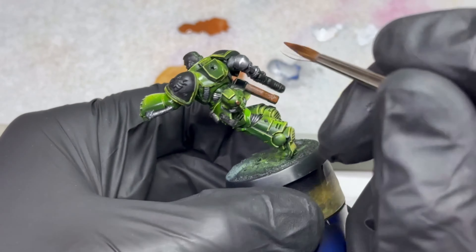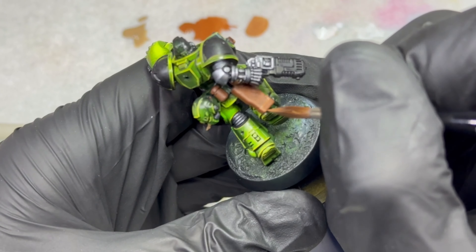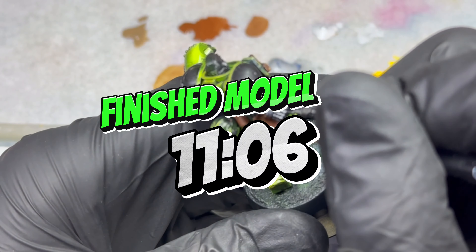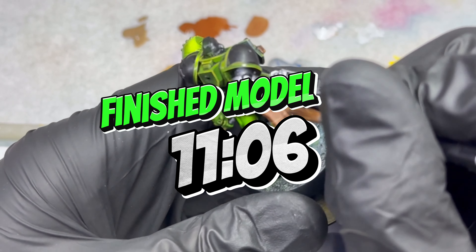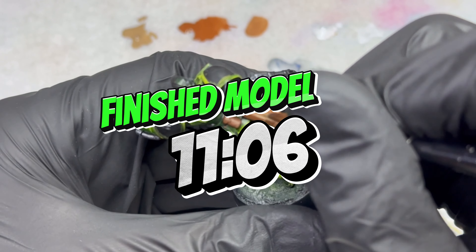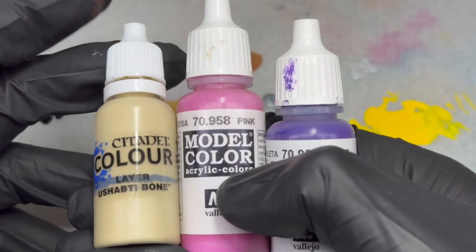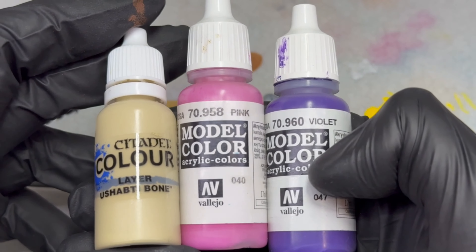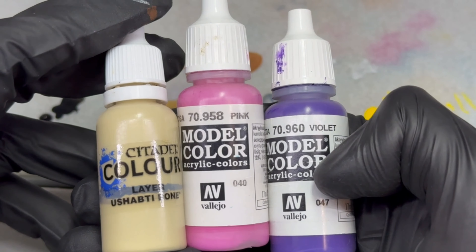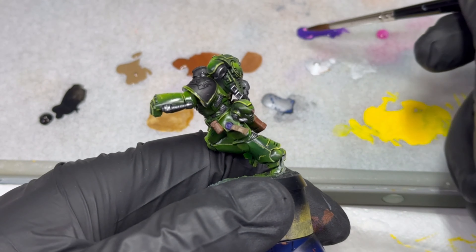That's it. The biggest parts of the model are done and we need to move into the details. Let me leave you with some music and the painting process without commentary. There will be a fun OSL moment for the plasma gun and some extra effects for the power fist, so don't skip that. The finished model will be at a specific time point in the video — if you want to skip to the end result, just move there. See you in a few minutes.